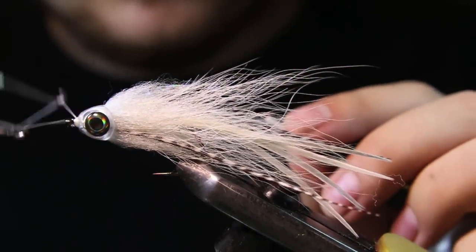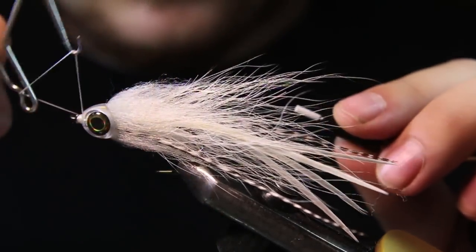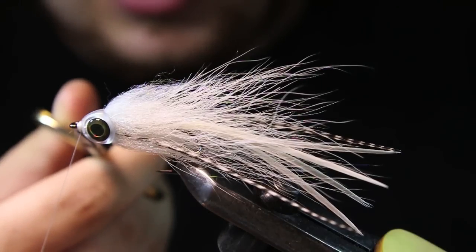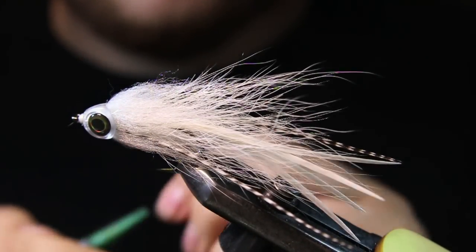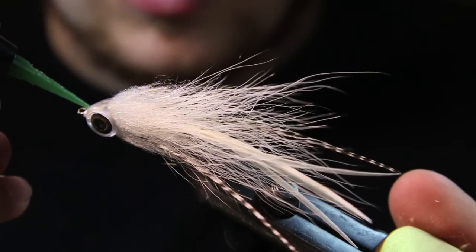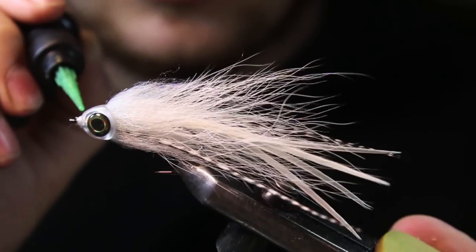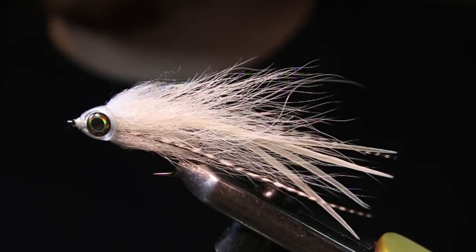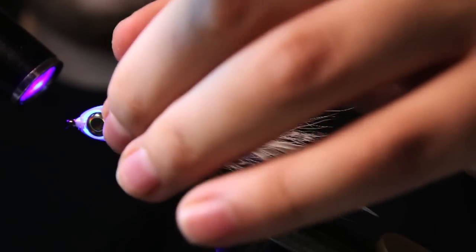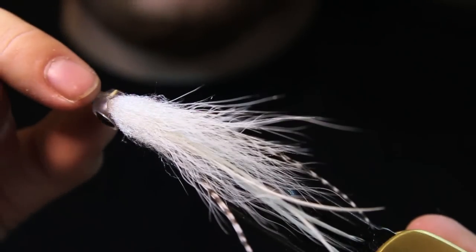Make sure that's nice and tight in there. Now I'm just going to come in with a little bit of Loon Outdoors fluorescing flow — this actually soaks down into these threads and makes it even stronger, because you don't want this ripping apart, you want these flies to last. So once that's cured and that fish mask is dry, you're ready to fish.